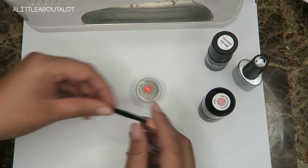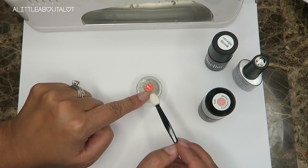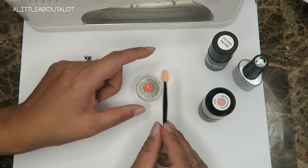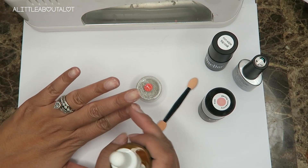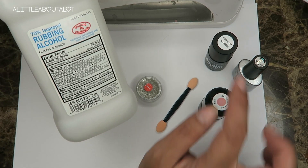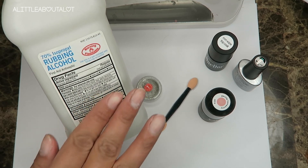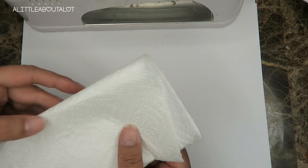You're gonna apply the chrome powder with one of these sponge tip makeup applicators. I got mine off Amazon — it comes with a couple of these, and they are a little bit more dense than the cheap ones you buy at the drugstore. After that I'm gonna put cuticle oil on my cuticles because they are so dry. You may also need rubbing alcohol — even though this is a no-wipe top coat, I like to start off with rubbing alcohol on my nails to get all my own oils off.